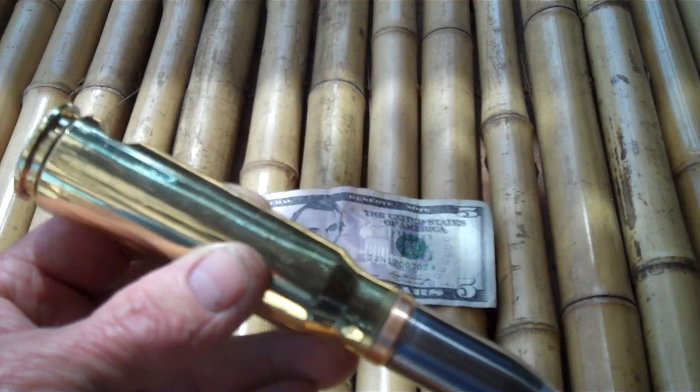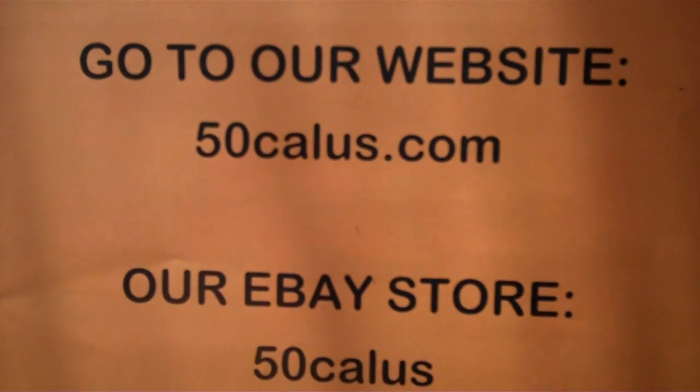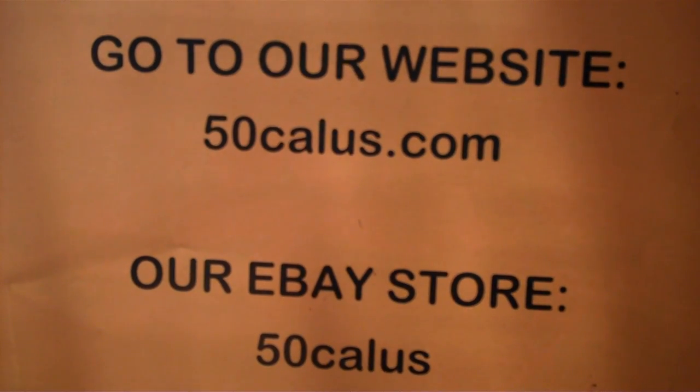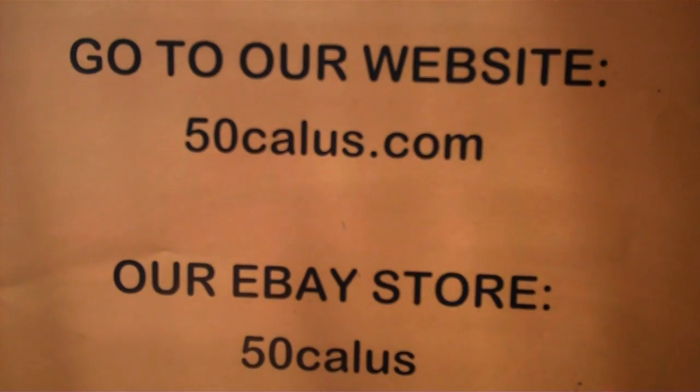Here's where you find the product — you may want to pause your video right now to write this down. Thank you very much. We also have a new one coming out.